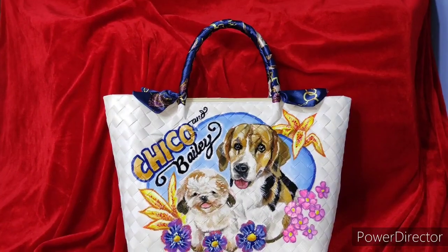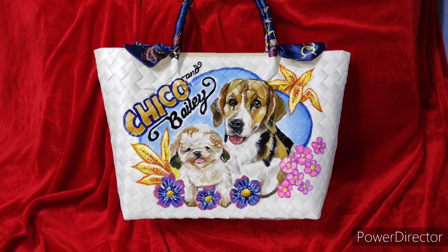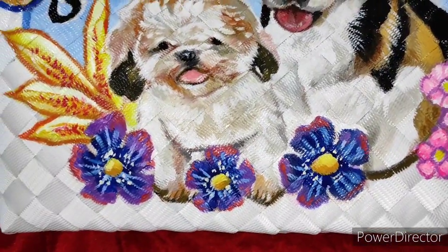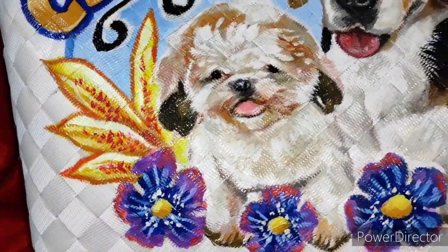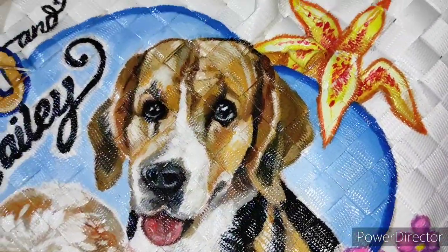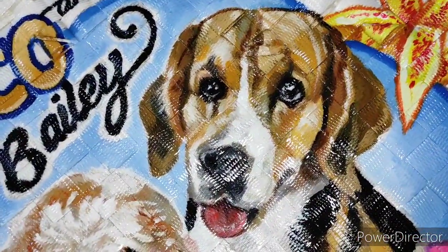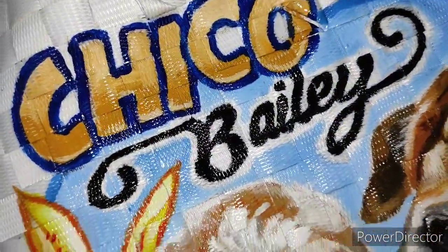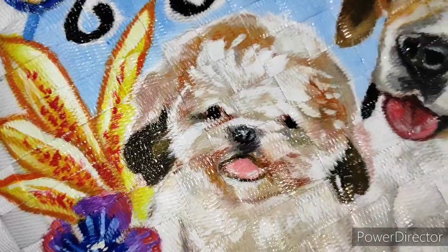And this is the finished Bayong bag with the twillie on — that fabric I mentioned earlier that we used to wrap around the handle. The colors I used were derived from that fabric. Now behold the details that I did.